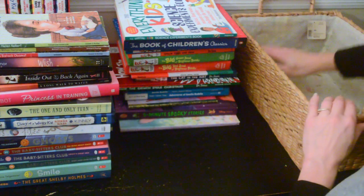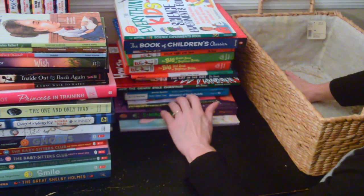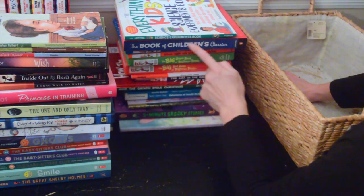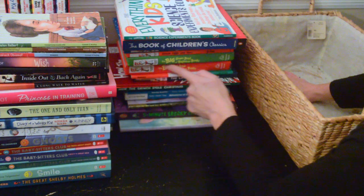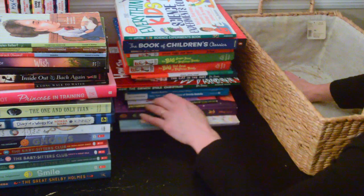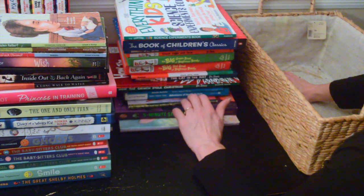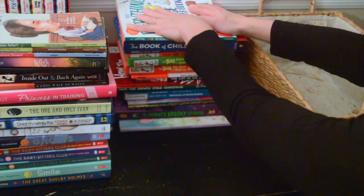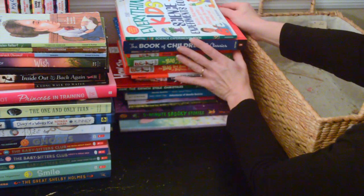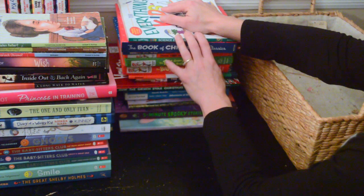Alright, I have emptied out the basket and I think this looks a little nicer — it's not too many. I do feel better having gotten rid of some that were just being wasted sitting there, never more to be read. I do have a bunch more books around the house — mine and my son's — so maybe I'll have to do another one of these book organizing videos. I hope this was enjoyable for you to watch. Thank you so much for watching!